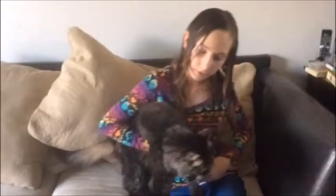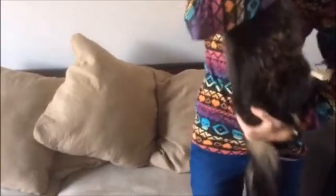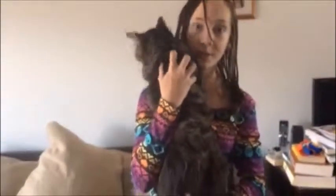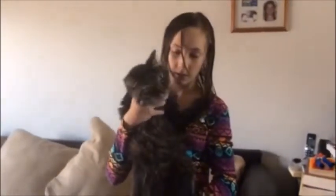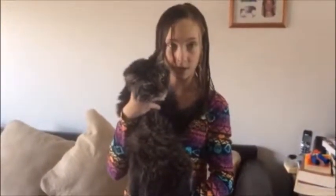Hold and support the chest and support the feet. Whiskus likes being on my shoulder, so this is how I hold him. Always support the feet, and the more he touches you, the more secure and safe he feels.